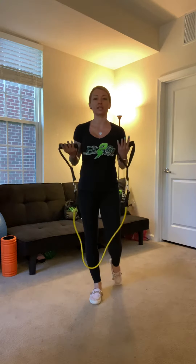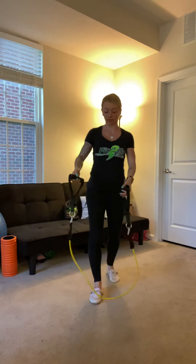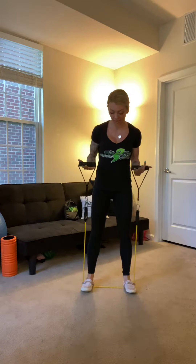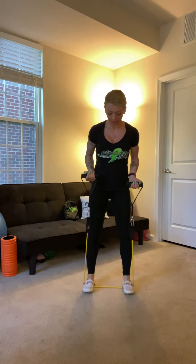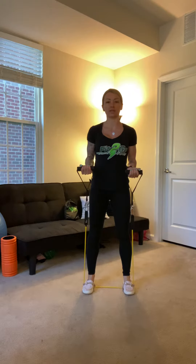This exercise I'm going to show you is the resistance band bicep curl standing on the band. You're going to start with the resistance band of your choice and stand on it, feet hip-width distance apart, making sure your bands are even.